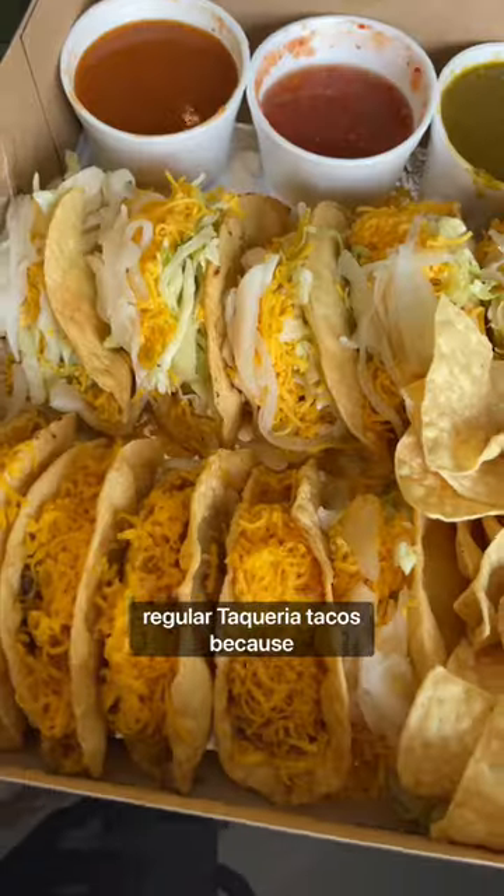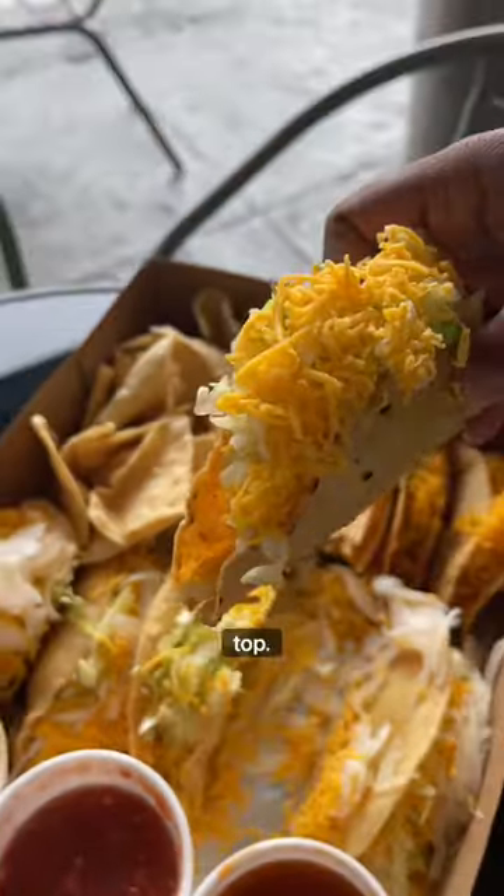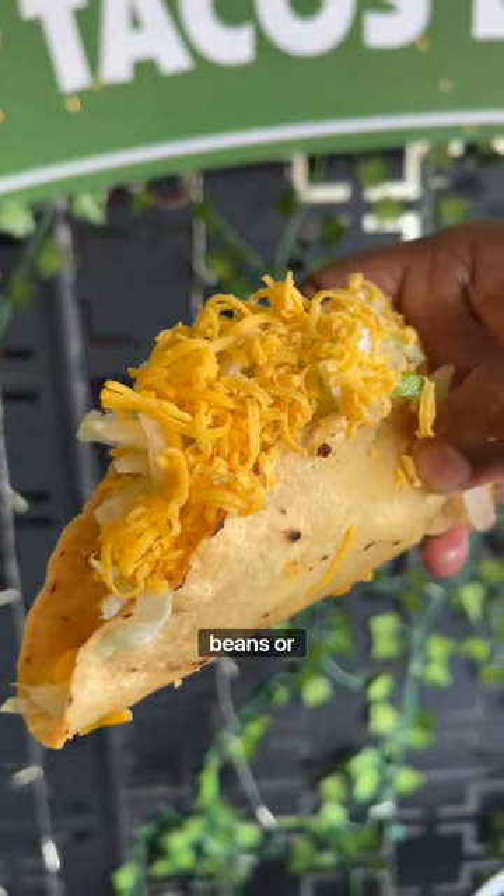They do look different than the regular taqueria tacos because they're a hard shell, and they add cheese and lettuce on top. Usually they're filled with potato, beans, or meat.